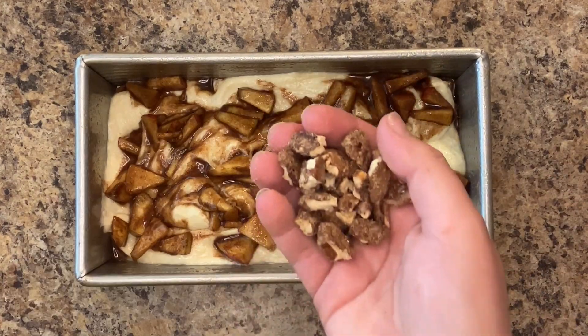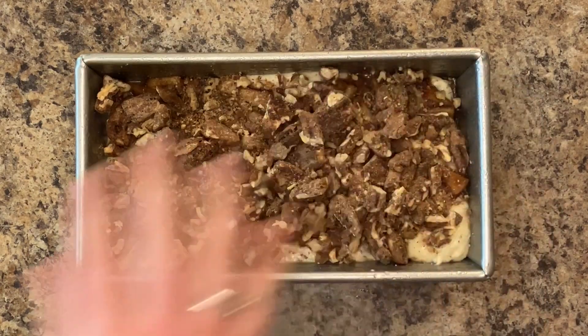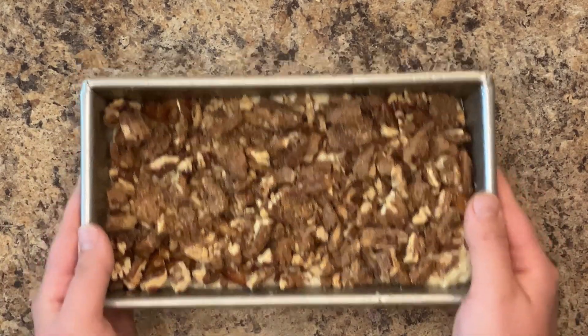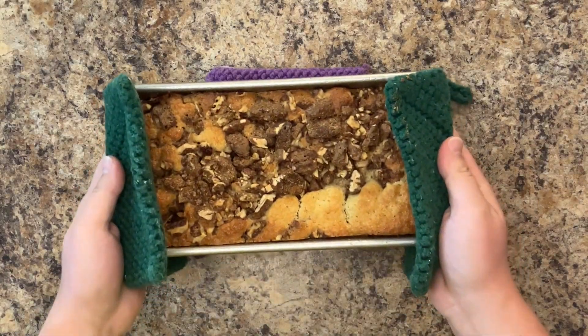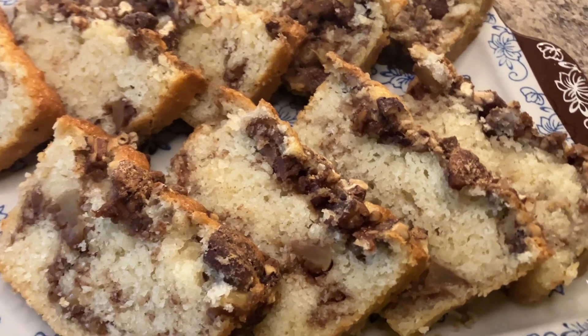Top with your crushed brown sugar pecans. The pecans you see in this video could have been crushed more — see the description for more on that note. Bake your apple cinnamon swirl bread in a 350-degree oven for 50 to 60 minutes until a toothpick inserted comes out clean.